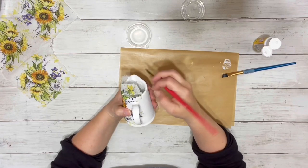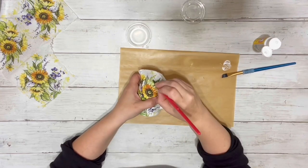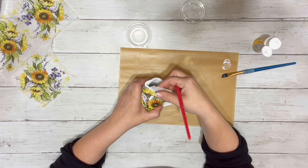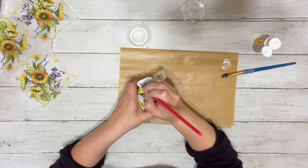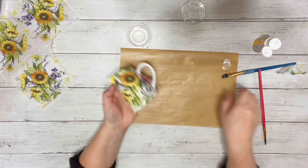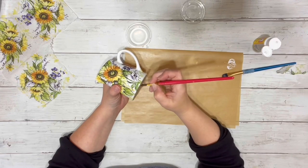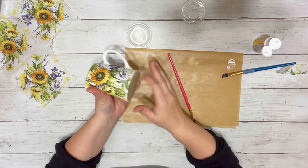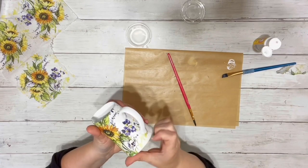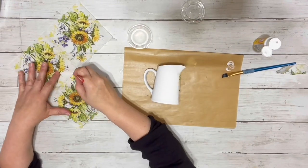Once it all attached where I wanted it, I just needed to remove the excess, which I did using the same paintbrush and water — just kind of went along the rim, used the water, and then just separated it from the rest of it. I did that on the top and then again on the bottom of the pitcher, and once it was done it looked like that.